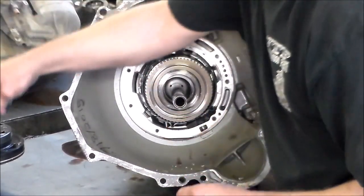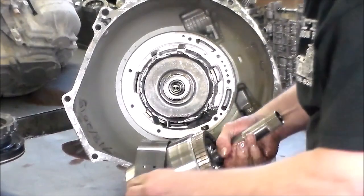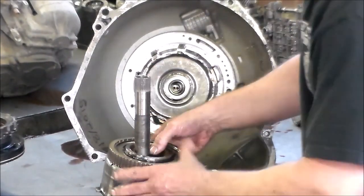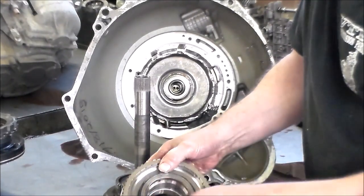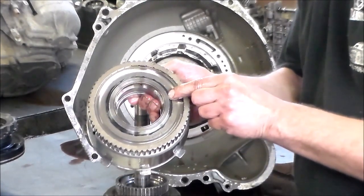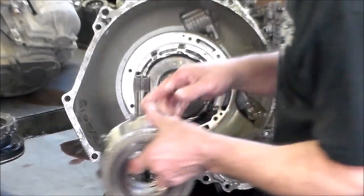On the early units these clutches are thick — there are three of them. On the later units it takes thinner ones and it takes four. Overdrive band — a little burns here. This is the intermediate; this is actually a diode. There's normally a snap ring, but it gets updated with a spiral lock which is on here. I have to take this spiral lock off and I'll just put another one on because I want to wash this up in the tank.